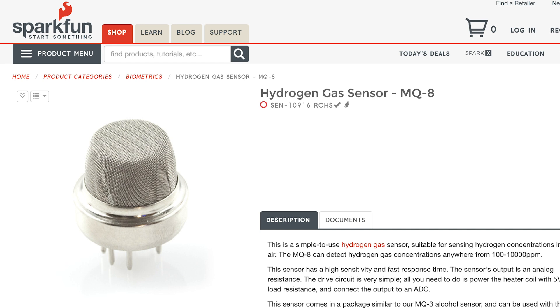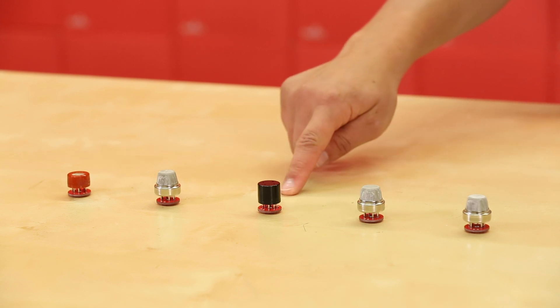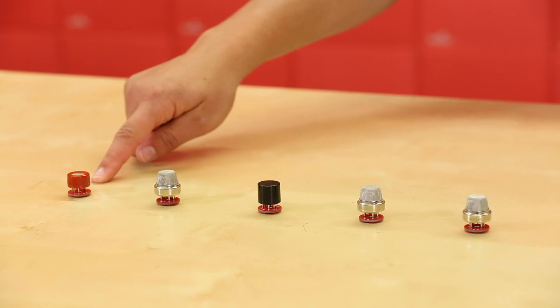Now we've added an ammonia gas sensor, a hydrogen sulfide gas sensor, a low concentration ozone gas sensor, a smoke sensor, and a dual gas carbon monoxide methane detection sensor.